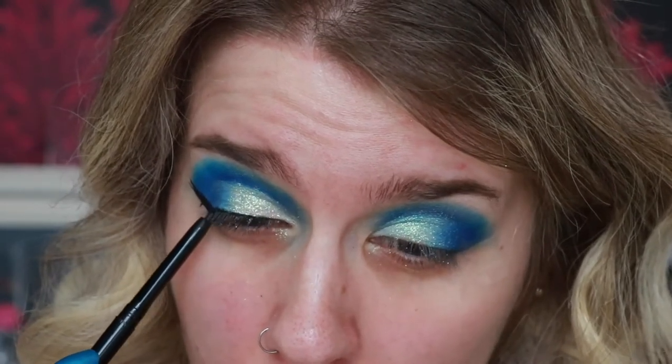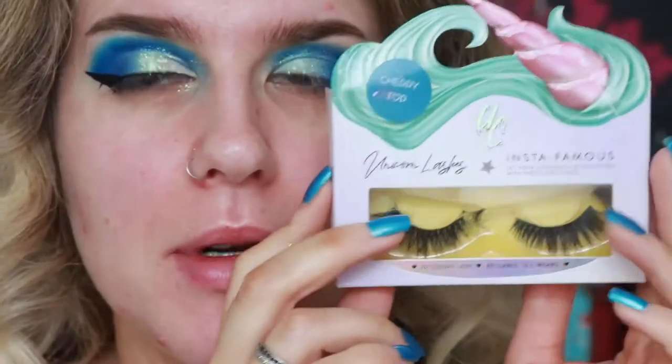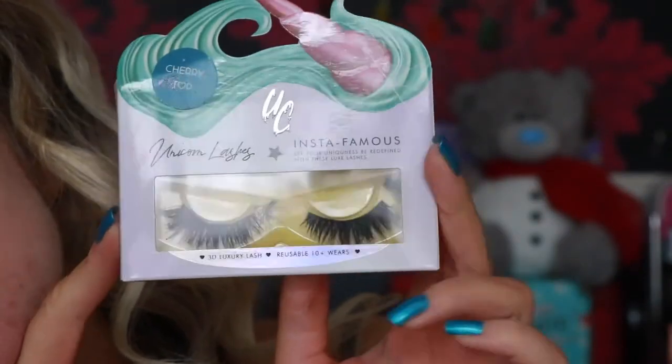I'm going to do the other eye, apply lashes and mascara off camera. The lashes I'm wearing today are the Unicorn Lashes in Cherry Top — my favorite lash ever, so beautiful. Then I'll be back for the base.